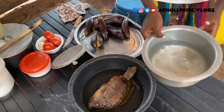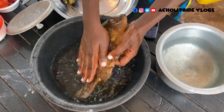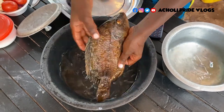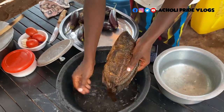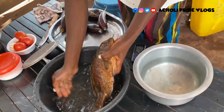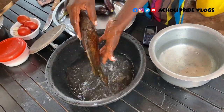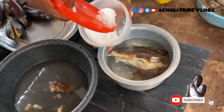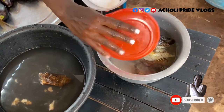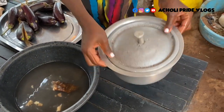This right here will be the soup for cooking the fish. First of all, I boil the fish to soak it out, make it soft, and make it easy to remove the bones, because I'm going to remove the bones later on. The only way is by boiling it fast, so that's what I'm doing. Let me just wash it and put it on fire.